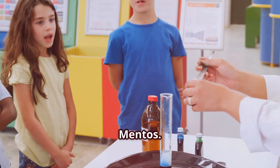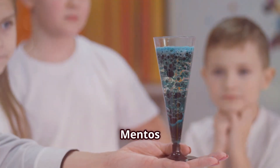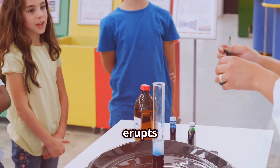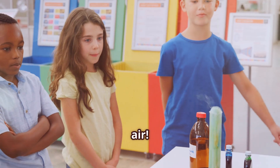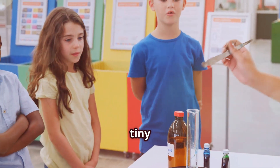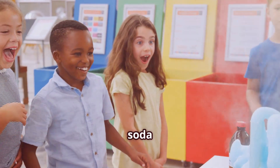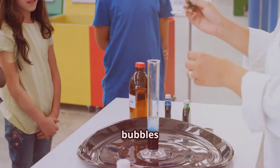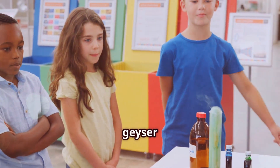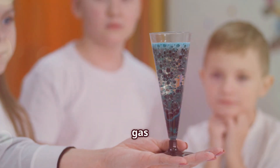You'll also need a roll of Mentos. Carefully open the bottle of soda and get ready for the fun part. Drop a few Mentos into the bottle and step back quickly. Watch as the soda erupts into a fountain, sometimes shooting several feet into the air. This happens because the surface of the Mentos is covered in tiny pits and grooves, which provide perfect sites for the carbon dioxide bubbles in the soda to form rapidly. As the bubbles form, they push the soda out of the bottle, creating the geyser effect. This experiment is a great way to learn about the science of nucleation and gas release.